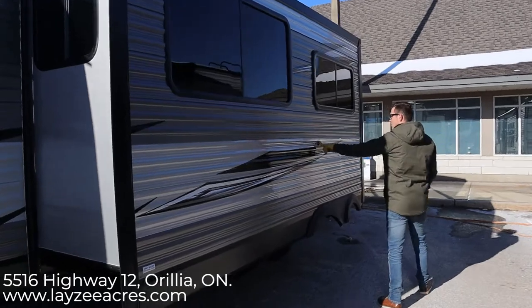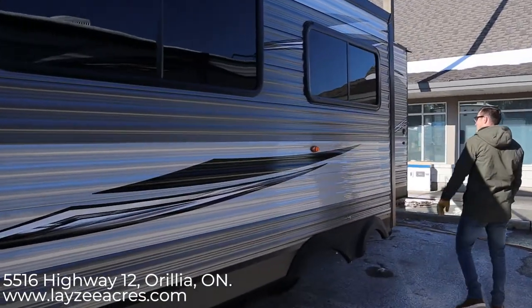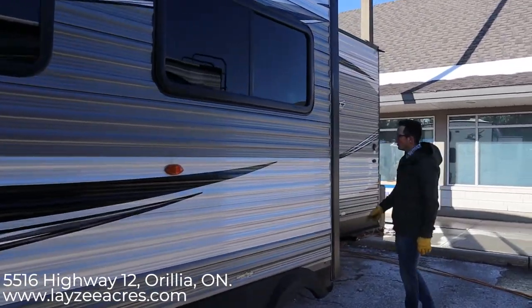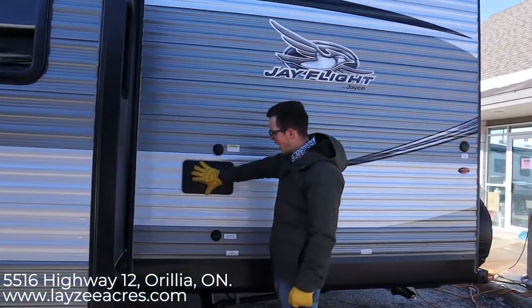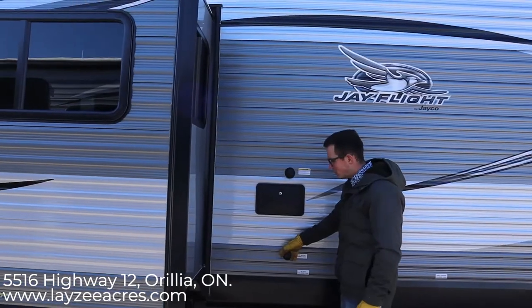We have LED lights for our clearance lights, tail lights, and interior lights. We have our black water flush right here. Our washroom is right here at the back of the trailer. Outside shower is right here, and city water connection is right here as well.